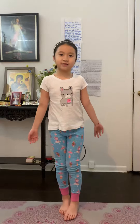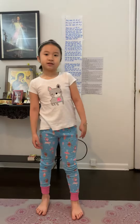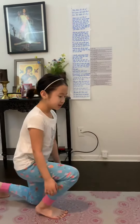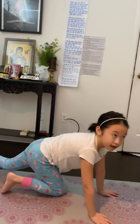Welcome to kids yoga activity. We're going to do exercises and yoga. First we're going to do an exercise that is my push-ups.